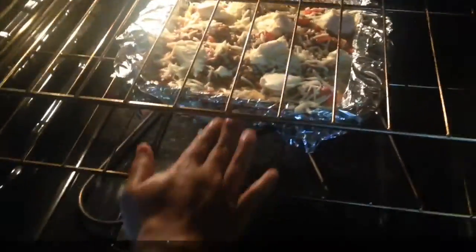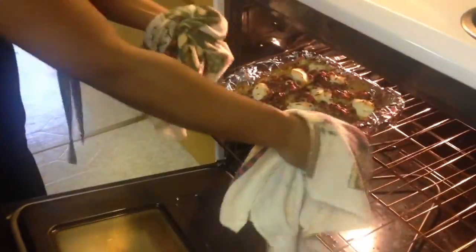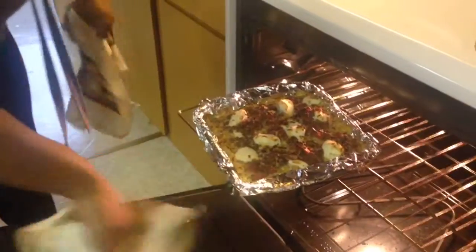We mix the cheese and the noodles together with a little bit of sauce, and we're layering it, adding some cheese and making this real good. Alright y'all, now we're putting it in the oven — 375 for 20 minutes uncovered. This is heavy. It serves six to eight people.